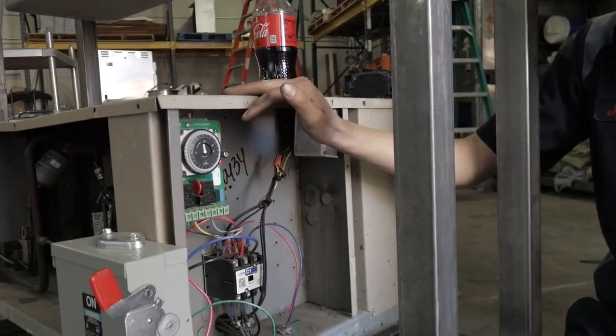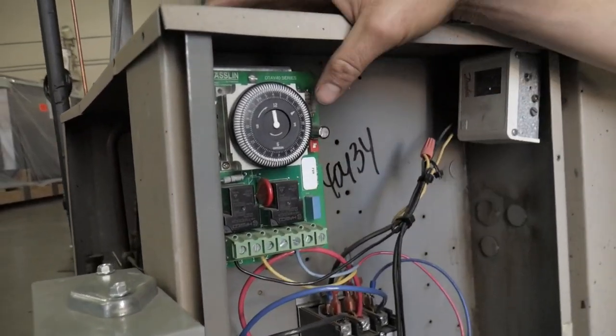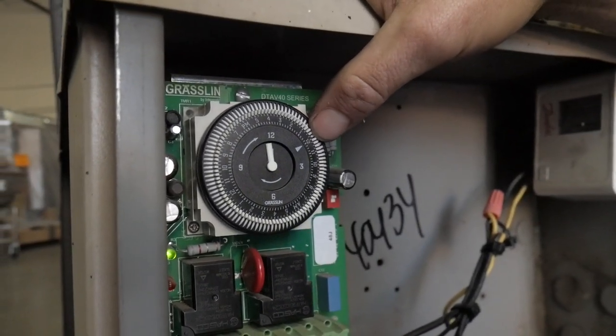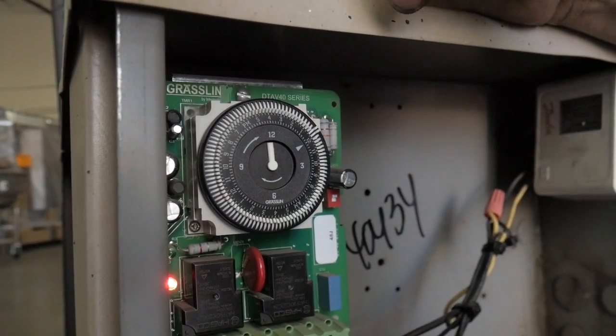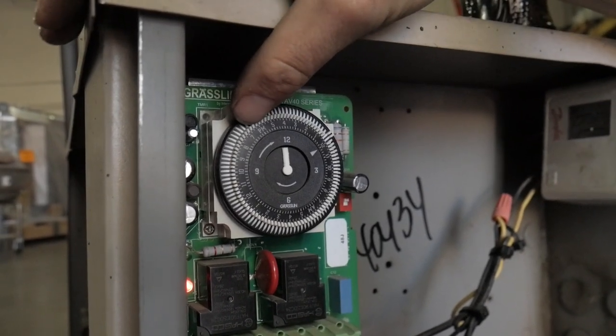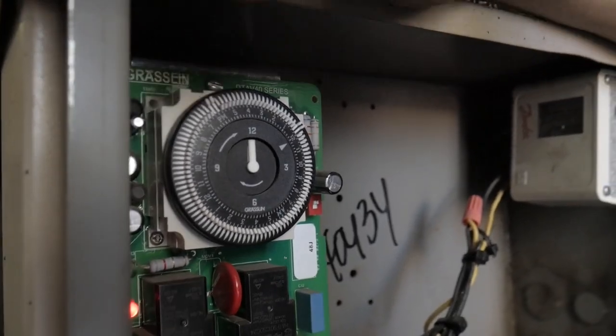From there you need to set your defrost time. Let's say you want 30 minutes every six hours. So you can go with 30 minutes just like that at noon. Go over here to 6 o'clock, which is right where the p.m. is. Do another 30 minutes — that's two dip switches.